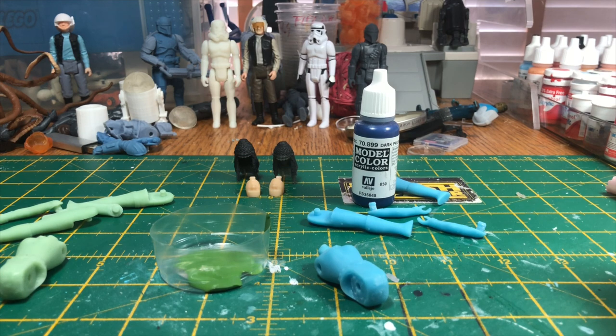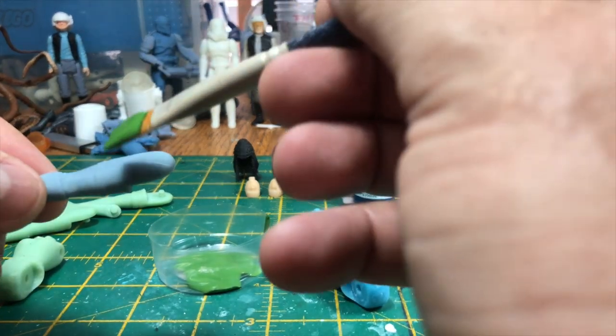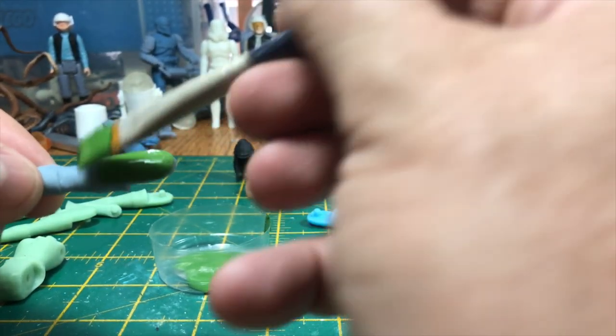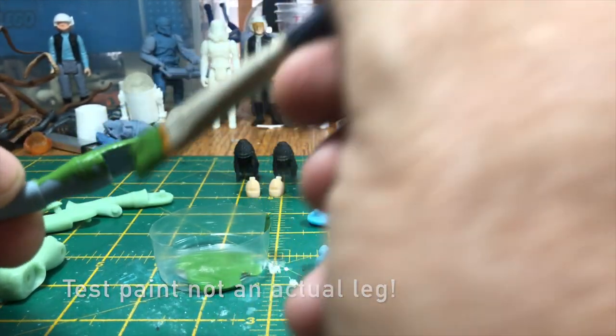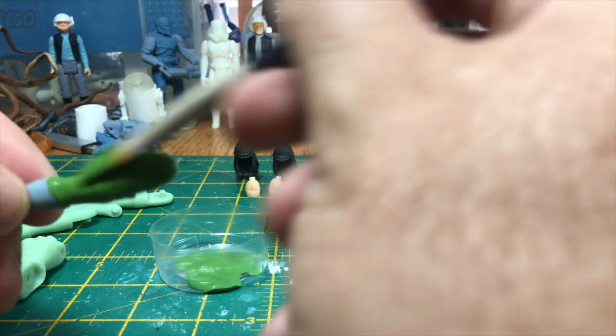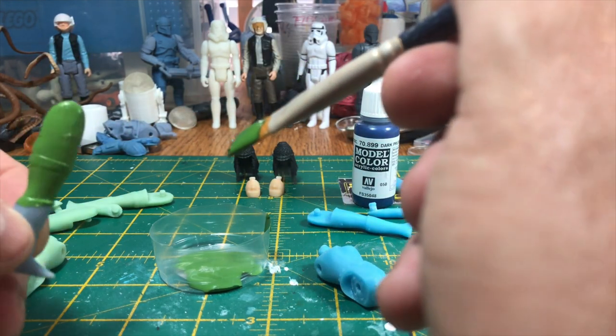I'm using a wide-tipped brush here and I've really loaded the brush so it's soaked with the paint but it's not dripping. The idea is to use this and give a good flat coat over each of the body parts.